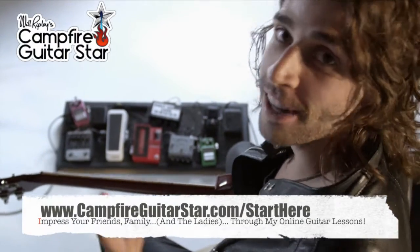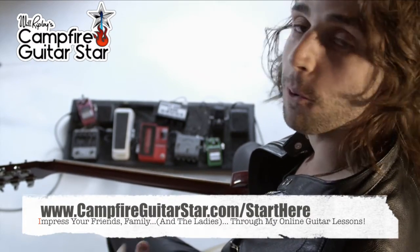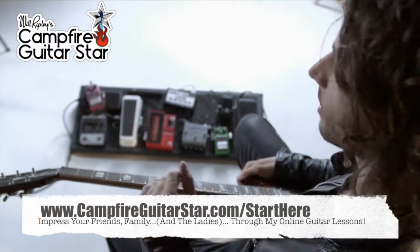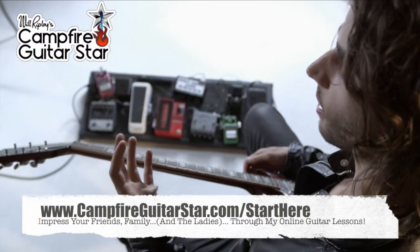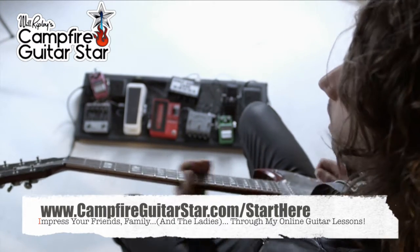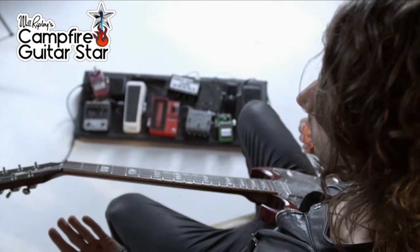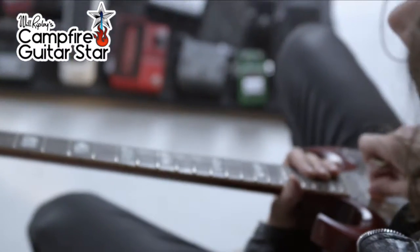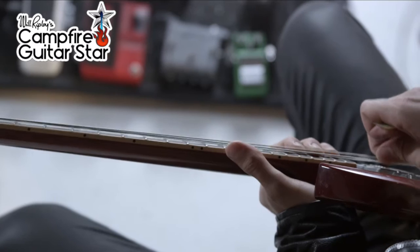You need to make sure your guitar is suitable and ready to be played. The first thing I want to talk about is the action of the guitar — and I'm not talking about your favorite Chuck Norris movie. The guitar's action refers to the height of the strings off of the guitar, this kind of distance here.